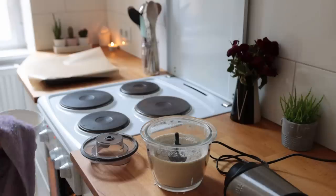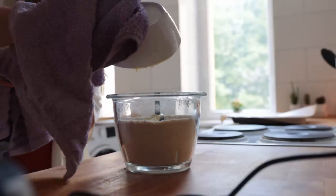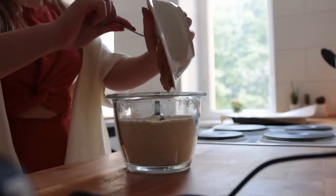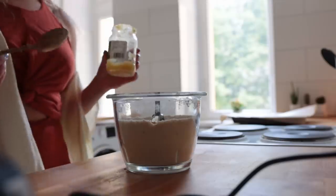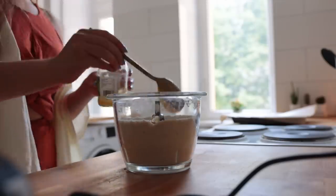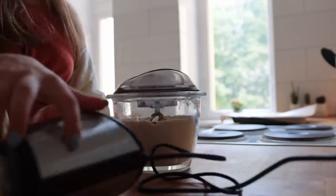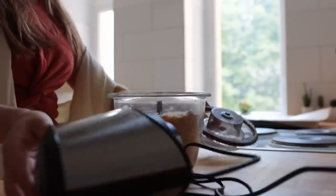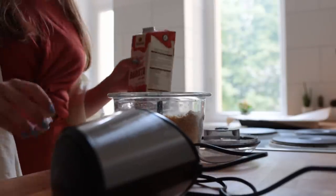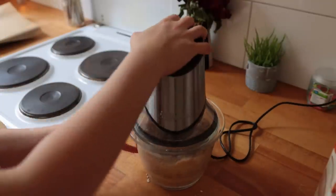Then add the melted vegan butter — it doesn't have to be fully melted, just halfway melted is okay. Add some cashew butter or any other nut butter of choice; cashew has a very neutral flavor which is why I'd recommend it. Also add some applesauce, vanilla, and sugar, then blend again. Test the consistency — I ended up adding a few extra tablespoons of non-dairy milk, one tablespoon at a time, until you get a cookie dough sort of texture.